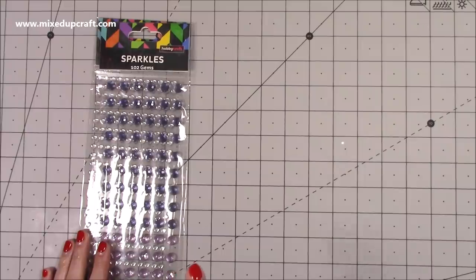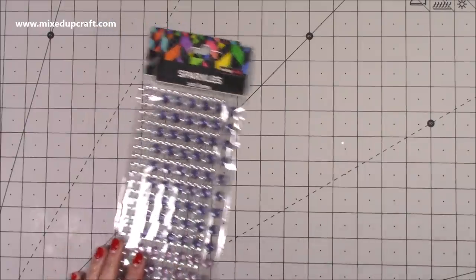Hobby Craft do have quite a large amount of product that's in sale at the moment, so those were on offer.